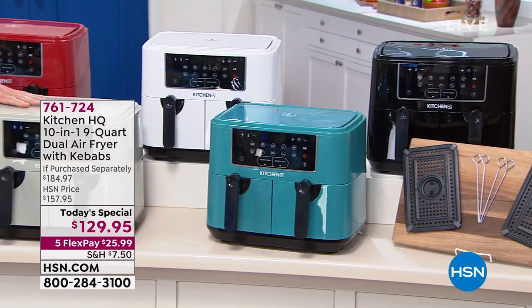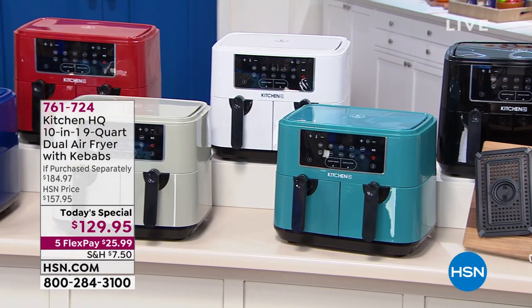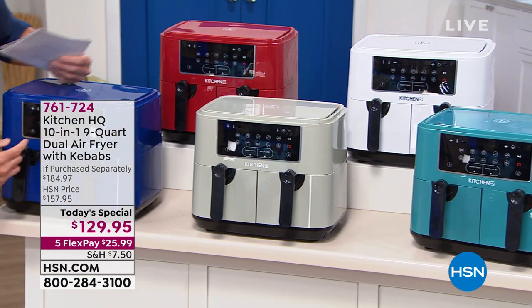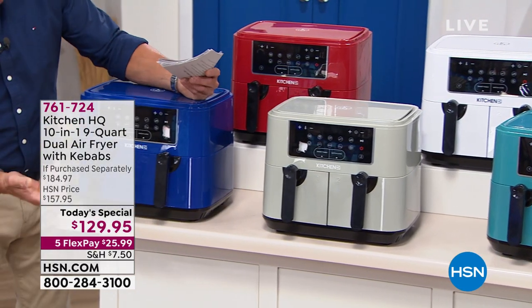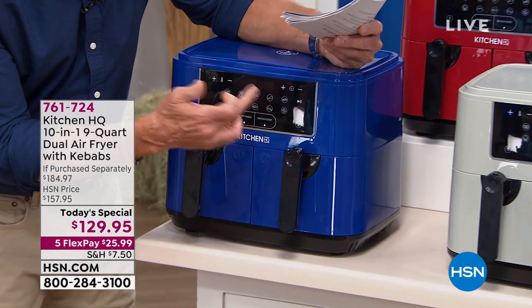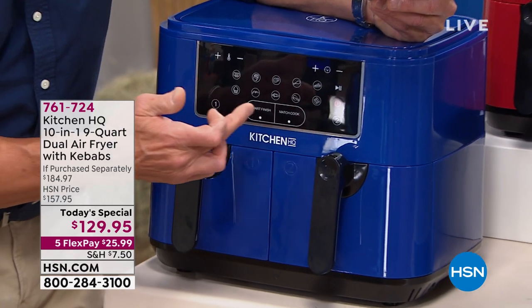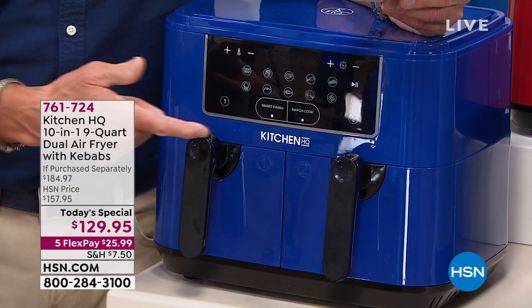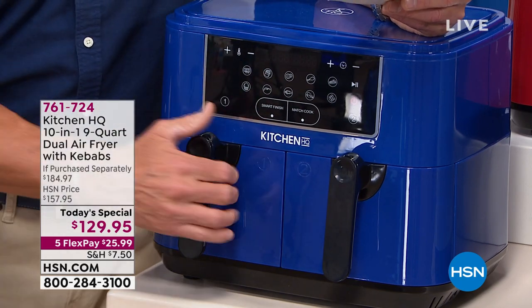The other colors are gray, white, blue, and red. It's a very easy digital control with all kinds of presets. If you want to do french fries, dehydrate, do chicken, fish, seafood, or breads — one touch and it automatically sets the time and temperature.